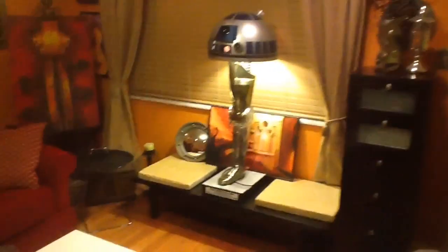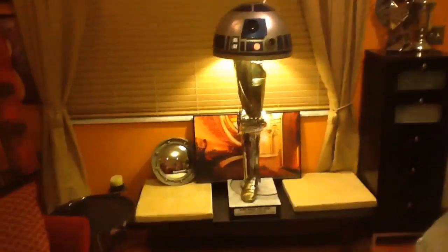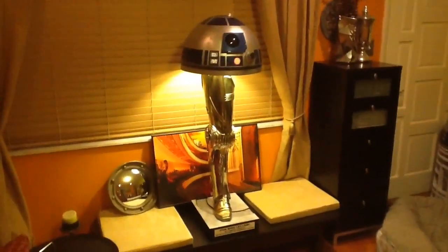Here it is — this is the first video I've taken of my leg lamp. And this is the first iteration.